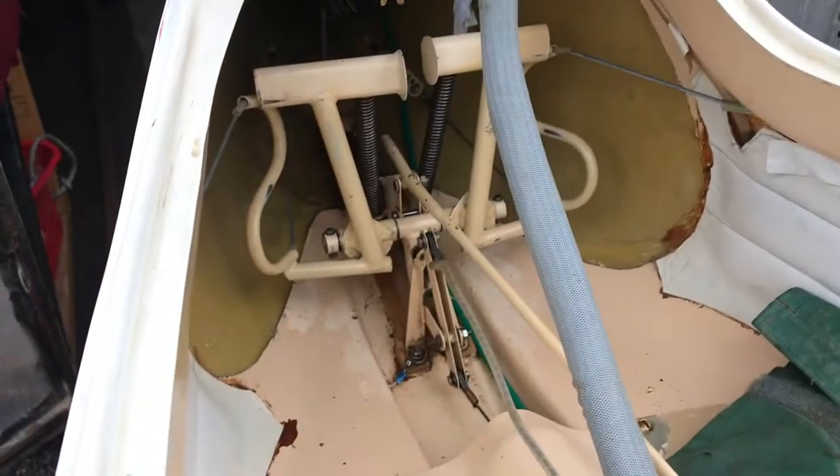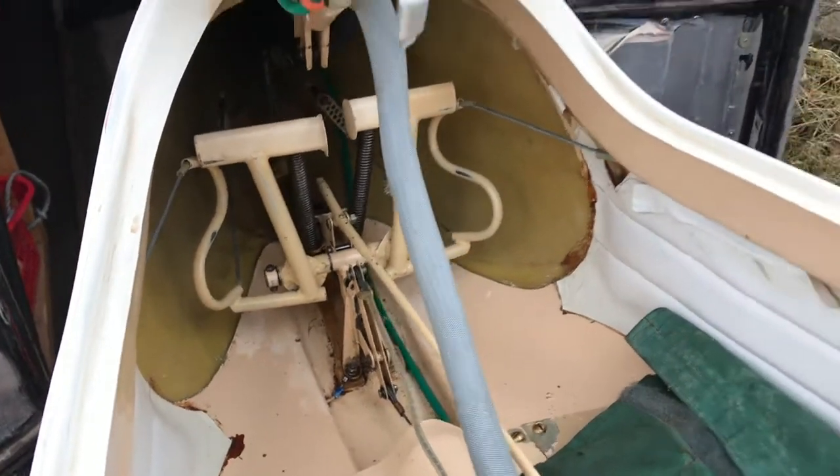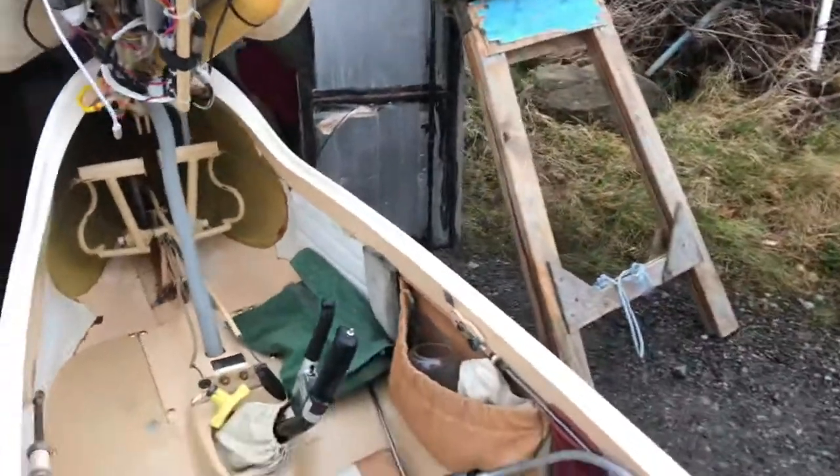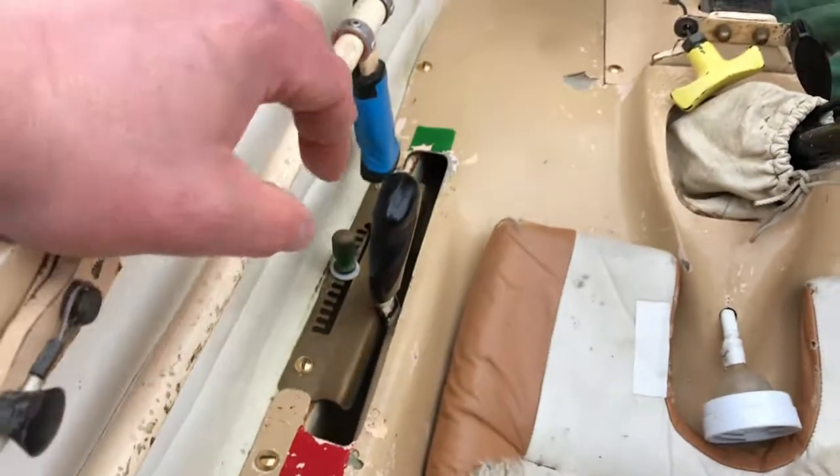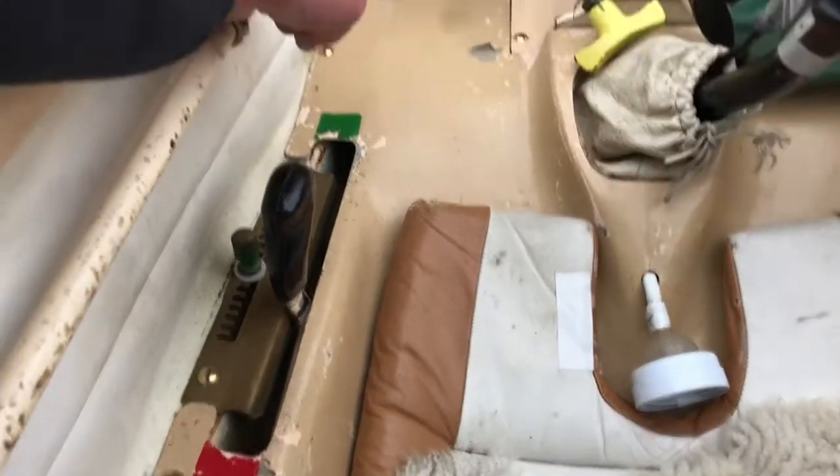Obviously cable release, pedal adjustment — and it's had the pedal mod done, it was part of an AD I think. And then on this side you've got your little trimmer down there, undercarriage, and your airbrake handle.